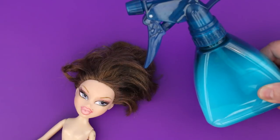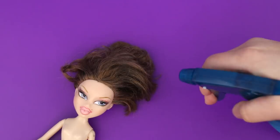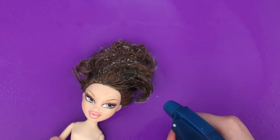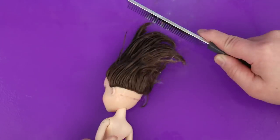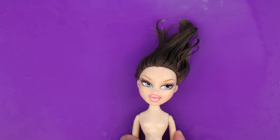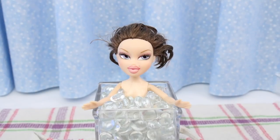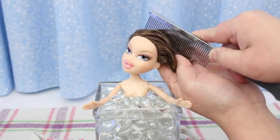I got my spray bottle with fabric softener and hot water, and my metal dog comb. Time to wash her hair in dish soap and hot water. Fresh and clean — comb out any tangles. The hot water and the ice water dunk will come after I curl her hair.